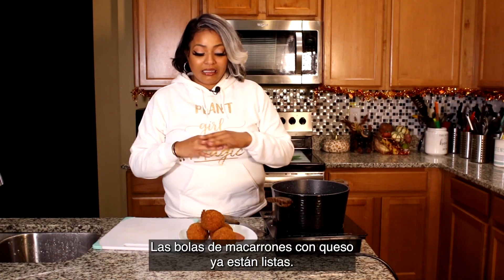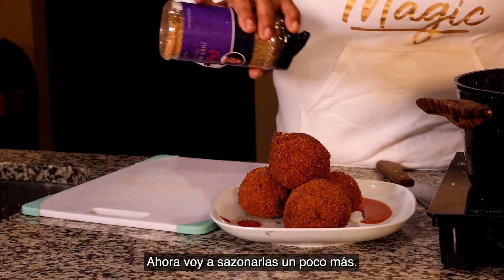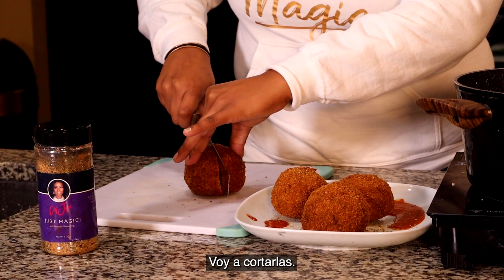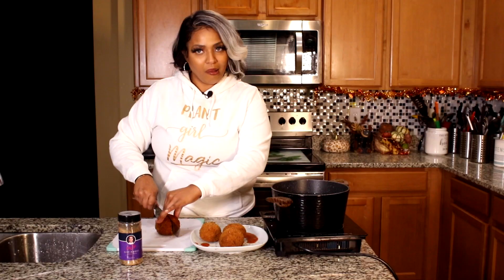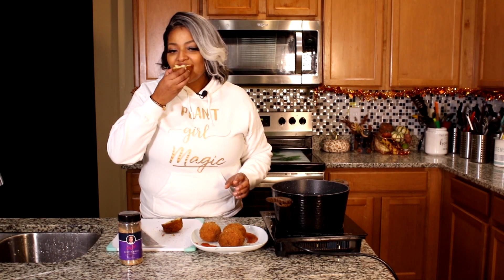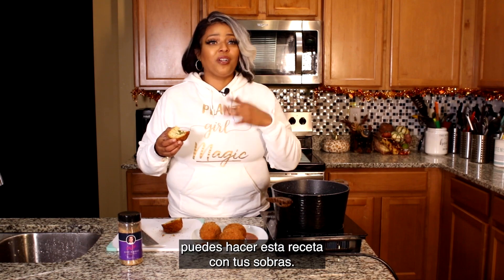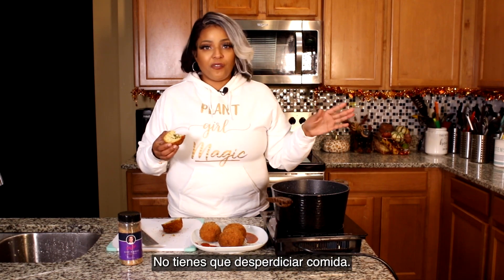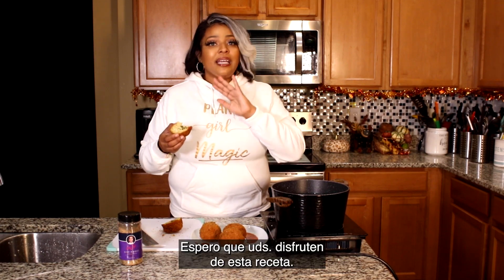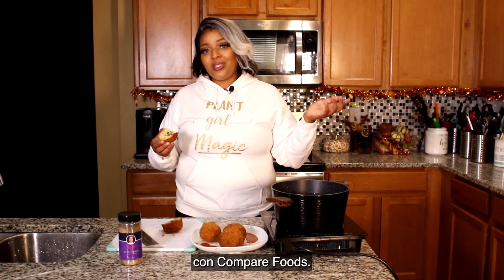Our mac and cheese balls are done — they're fried, they're hot, and I already know they're delicious. I'm gonna add a little bit more seasoning on top, just a touch of magic. Let me go ahead and cut this open. Oh, look at that! This is amazing. Vegan or not, you can make this with your Thanksgiving leftovers. Don't have to worry about the food going to waste — this will be gone faster than you know it. I hope you all enjoy this recipe and definitely try it out. Let me know what you think in the comments below. I'm Chef Joya with Vegan on a Budget with Compare Foods, and I'm out.